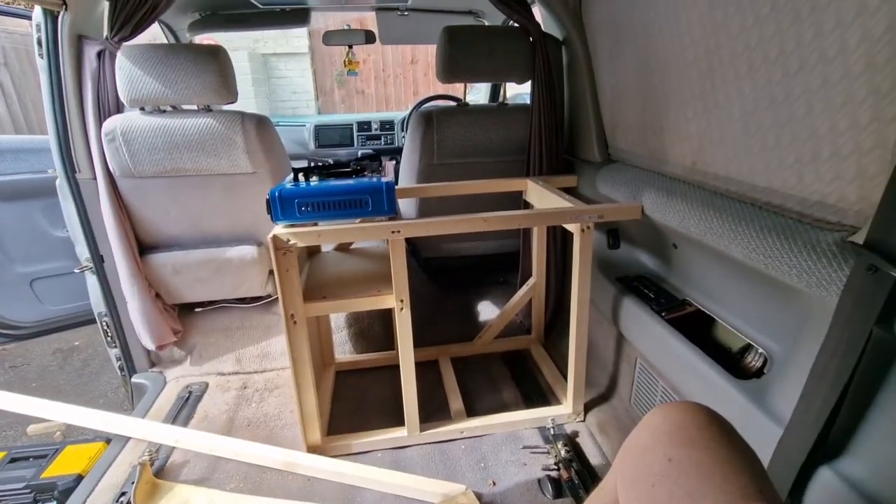I've even got the pencil behind my ear so I look like a professional, but unfortunately I don't know what I'm doing — just putting screws in bits of wood and hoping for the best. It's getting there. I'm going to B&Q to get some more timber, so I'll see you there.